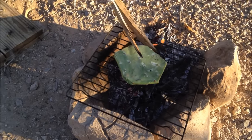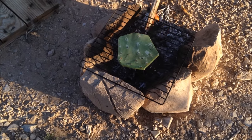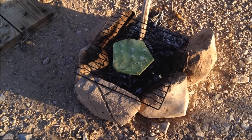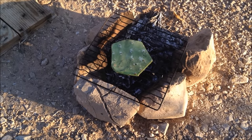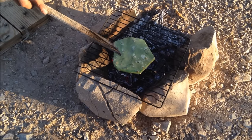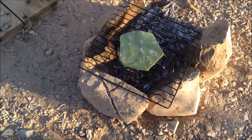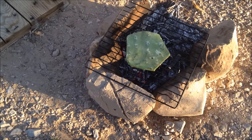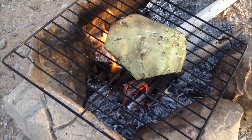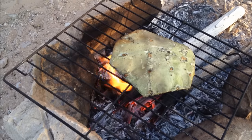Now I'm placing it on my grill that I always carry in my haversack and I'll leave it for about seven minutes on each side. You can tell it's done when the pad — which starts out very stiff — becomes malleable. That's how you know it's cooked. You can actually hear the moisture from inside the cactus boiling as it cooks.